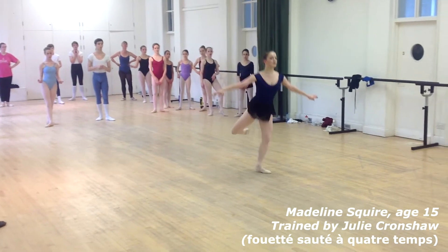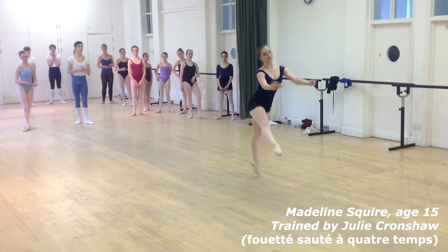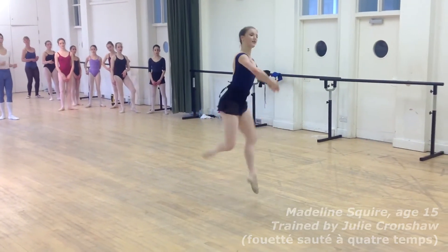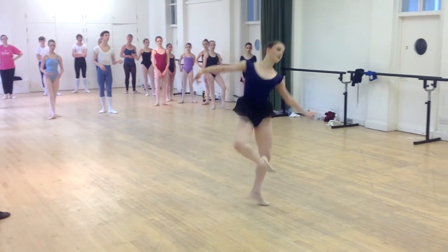So here's fouettés sautés à quatre temps, which you can also find on the film Ballet Secret Code, danced by one of my former pupils, Madeleine Squire.